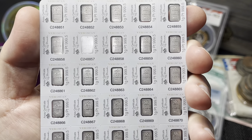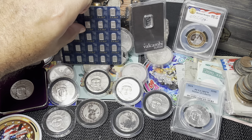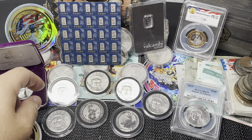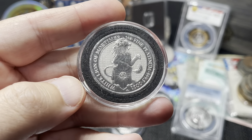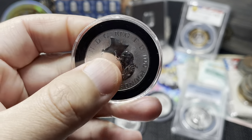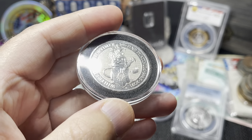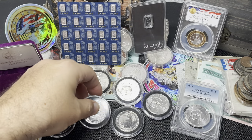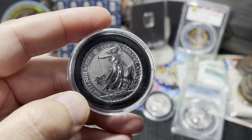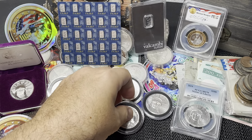The bars are serialized, really cool. I'm not usually that into bars, but it was too good a deal to pass up. Next is the only Queen's Beast platinum coin I own — this is the White Lion, part of the Great Britain Queen's Beast series. I also own a 2021 Britannia, so those are the two British pieces of platinum I own.